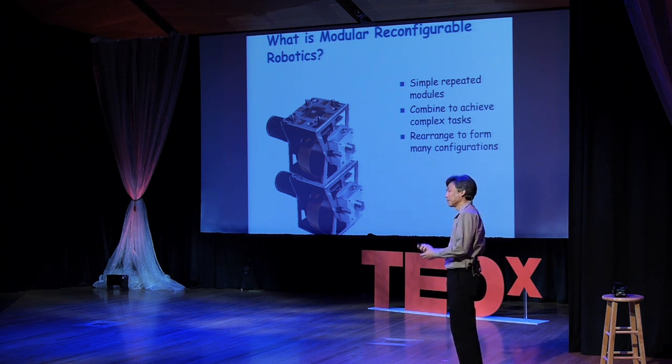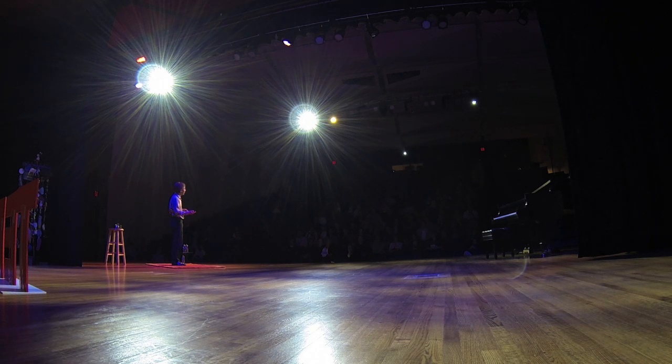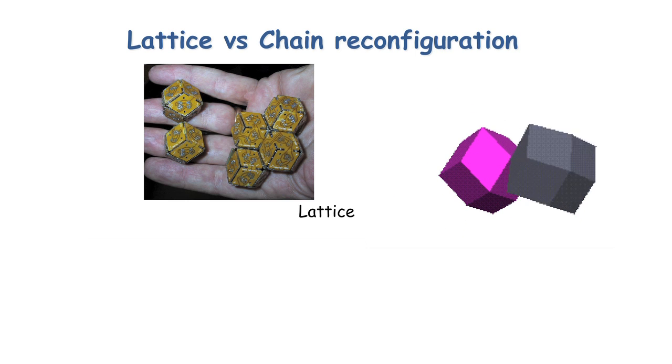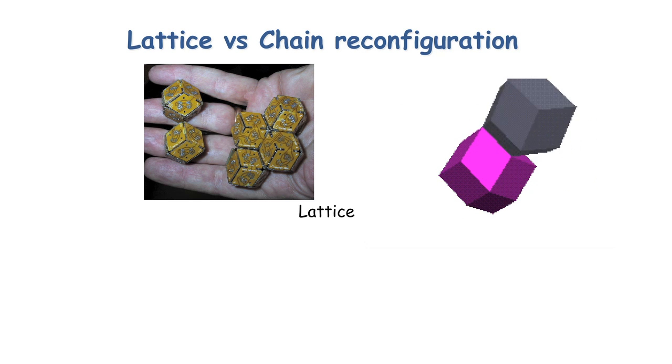The basic idea is if you can have robots that can form larger complex shapes, they can do different tasks. And if the robot can reconfigure itself into different shapes, it gets even more interesting. Researchers have been doing this for several decades and they've come up with many different ways to do reconfiguration. Many of them can be classified into two styles.